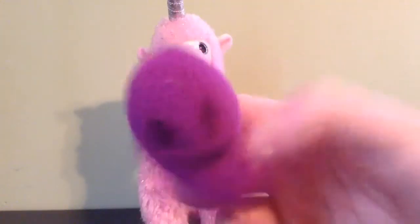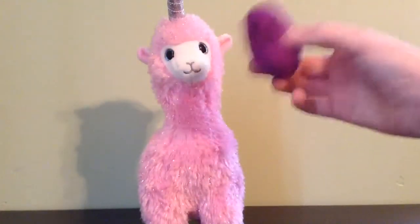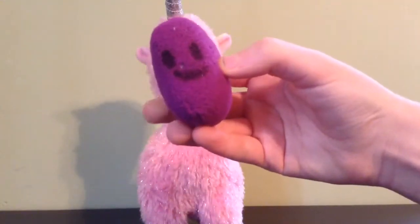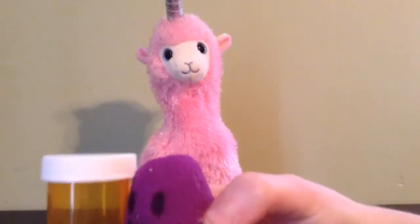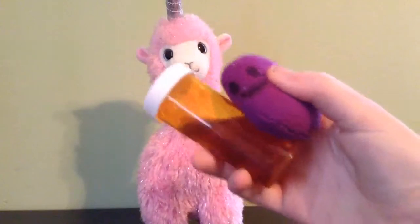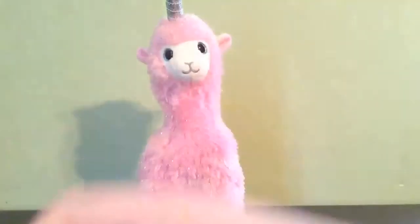So first you get a llamacorn right here, yay, and step one: feeding. You take this very nuclear substance and make it drink it. It's very nuclear and that's all it needs.